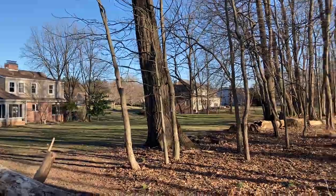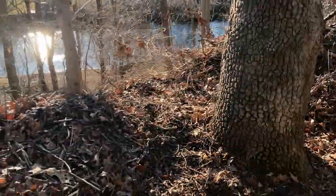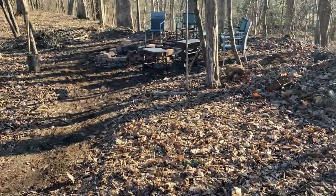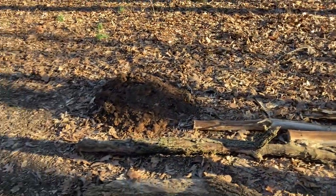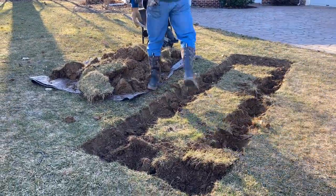I thought this would be the best case for the situation I'm living in currently. We are on a property that has some woods with a lot of dead wood and fallen trees. We have piles of leaves and things like that, which I thought would be an easy way to take advantage of that situation rather than just let them pile up, burn them, or dispose of them.